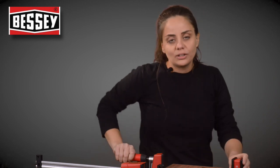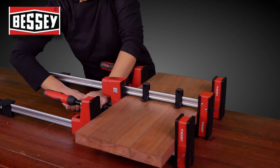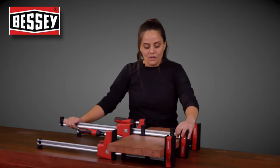The handles are super ergonomic with a nice rubber grip. You can actually put a lot of tension on them — I'm not going to put that much on because I don't want to squeeze out my glue. The bar on these pieces is super strong and doesn't tend to warp like I've seen other bars do.